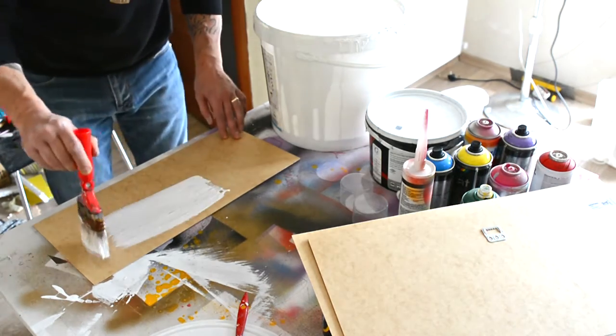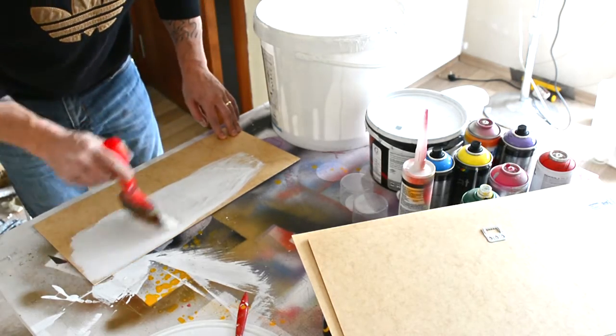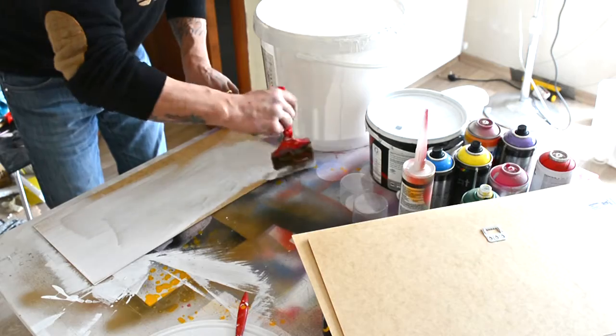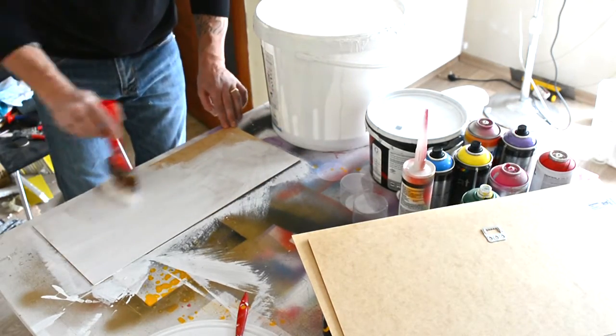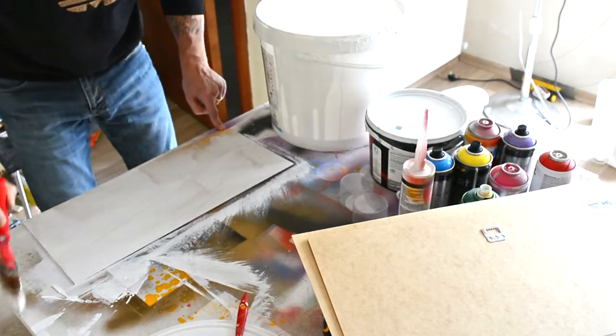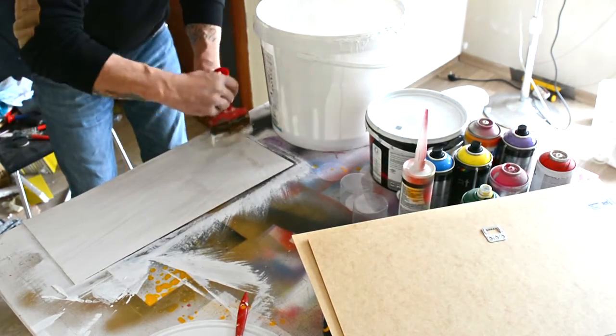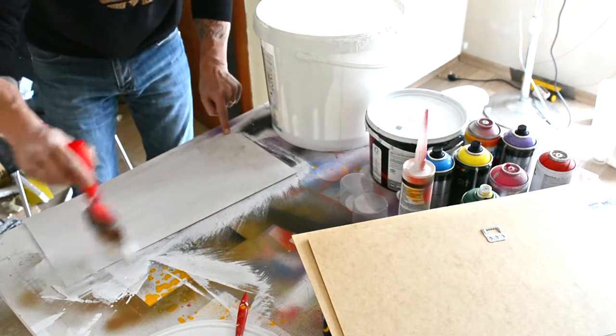This is not even a wood paint — it's just an interior white paint material, so I just put it on and it works well. This is the first layer; I guess we need two.